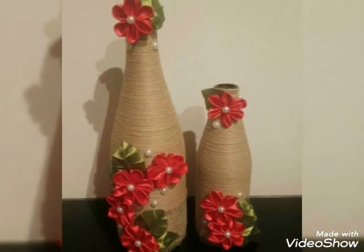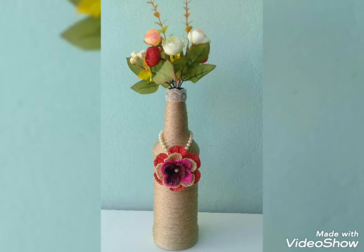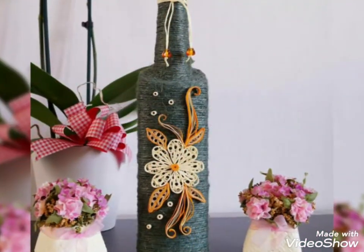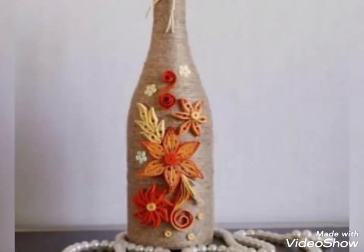What's up guys, welcome back to my channel All About Ideas. In this video I am showing you a beautiful and very unique jute plus quilling paper craft ideas. These are very unique and very beautiful crafts for you guys.